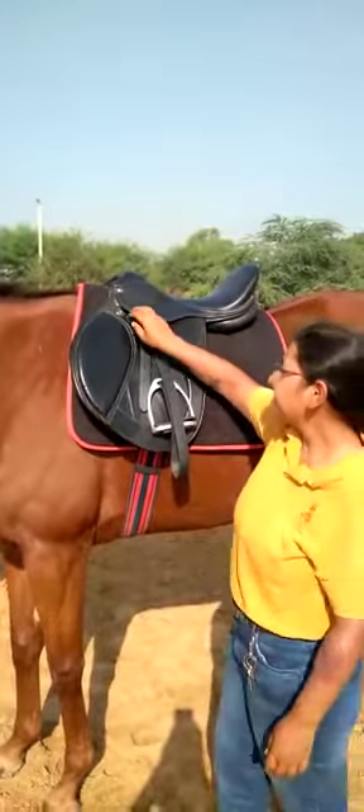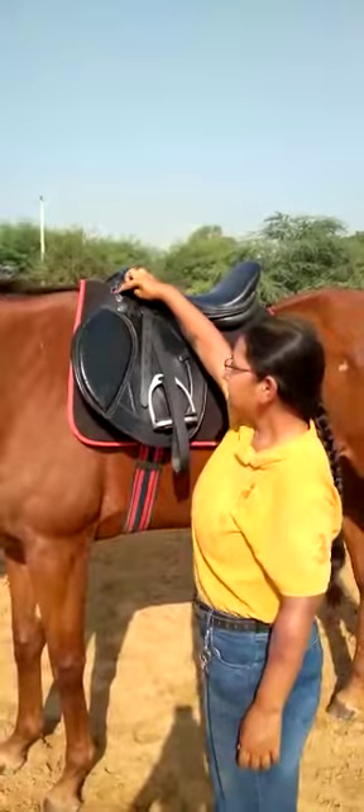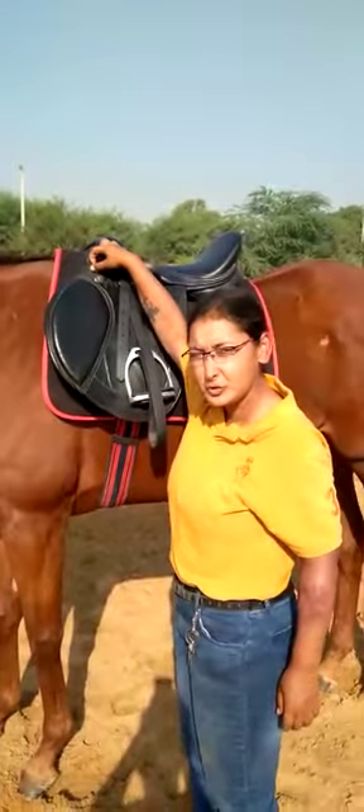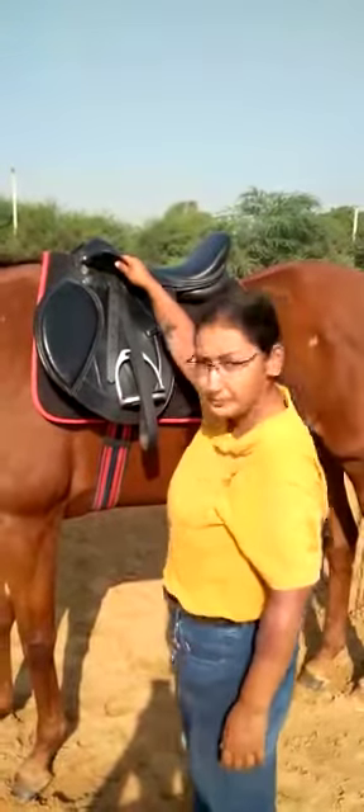This is the skirt. Now below the skirt, this is the D-ring. This is what you attach the breastplate to when you need one.